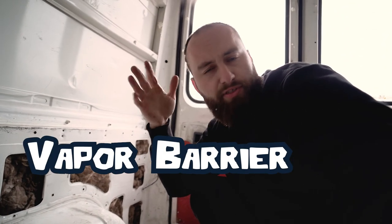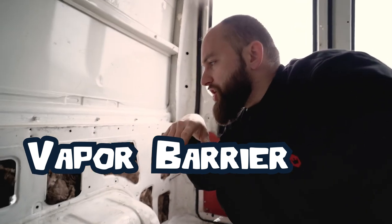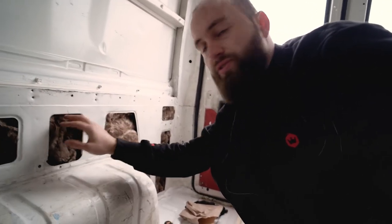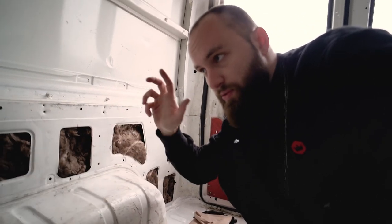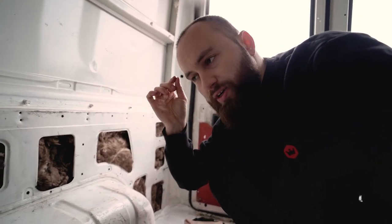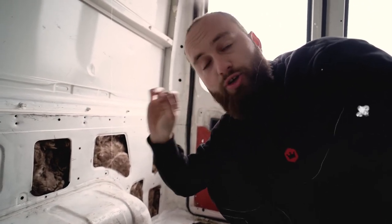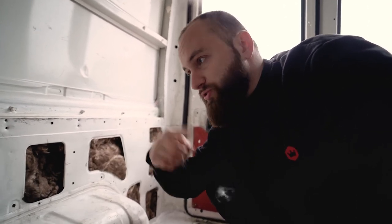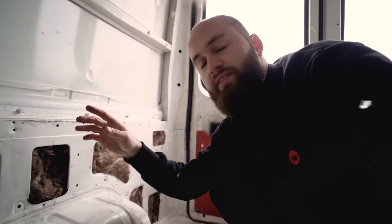I'm now thinking about the vapor barrier. There's a lot of debate about it. Basically, you have something plasticky and waterproof that you seal to the body of the van so completely that it prevents hydrophilic materials like mineral wool from getting any vapor and getting wet. But the general verdict is you can never make a vapor barrier so perfect that it doesn't let any humidity inside — so it's gonna end up getting wet anyway, and then vapor has a really hard time getting out, leaving no ventilation inside, which can lead to mold.